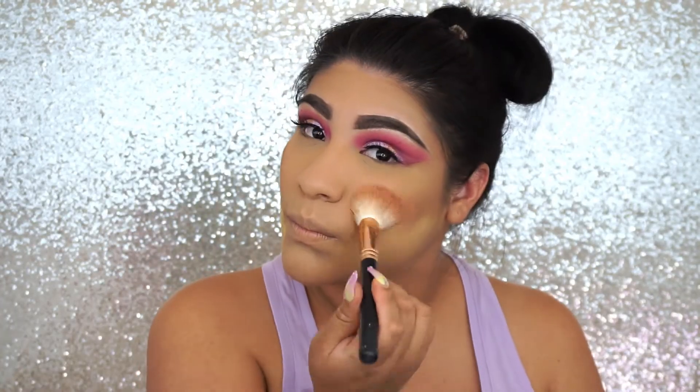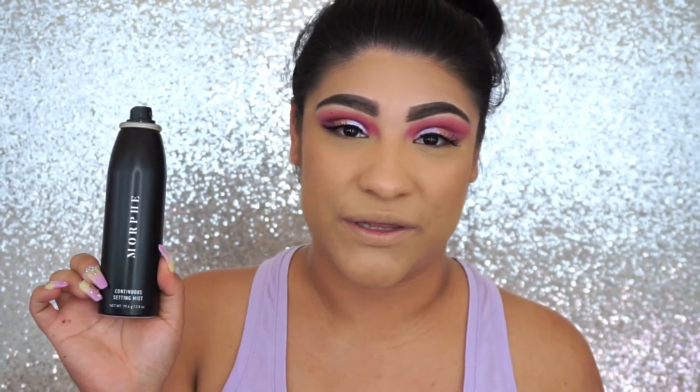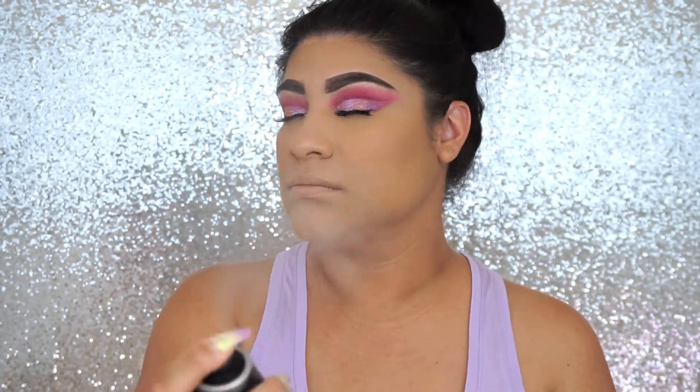I went ahead and added some of the banana powder to carve out my face. While that's setting, I'm going to go in with the Morphe C8 palette — the blush one — using the color Hot. Now it's time to apply some highlight. I'm going to spray my skin first with the Morphe setting mist. I didn't even realize most of the items today are Morphe — that was not on purpose! Our highlight today is also Morphe, in the color Spark.